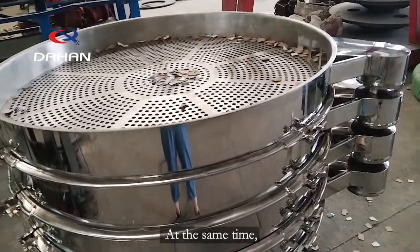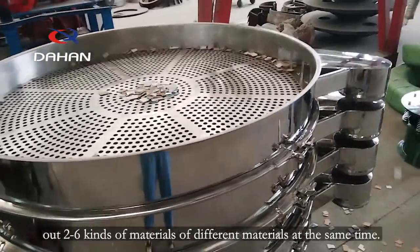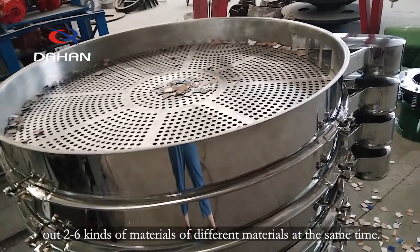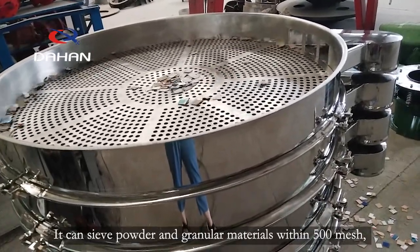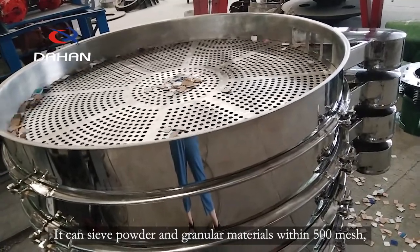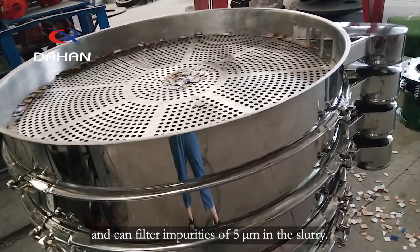At the same time, it can realize multi-layer screening and screen out 2 to 6 kinds of different materials simultaneously. It can sieve powder and granular materials within 500 mesh and can filter impurities of 5 μm in the slurry.